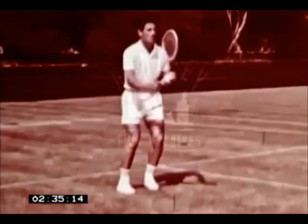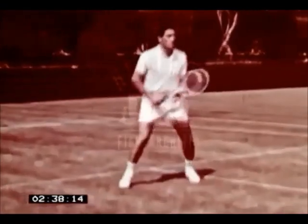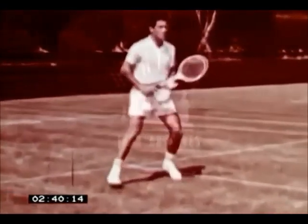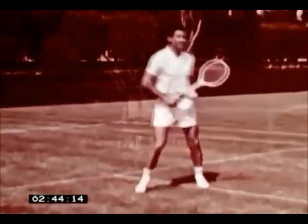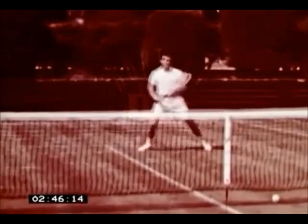Ken Rosewald shows us that the volley is a simple enough shot if we're on the alert and move into the right position quickly. Watch his feet like a lightweight boxer, always returning square to the net between each stroke.